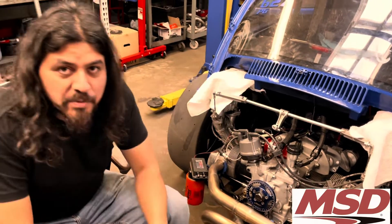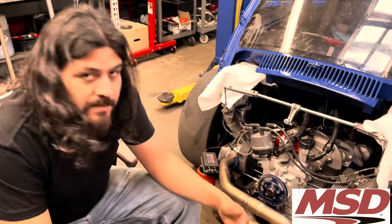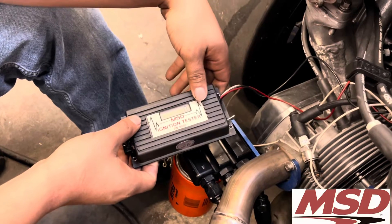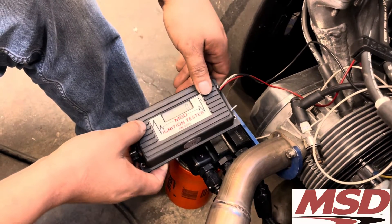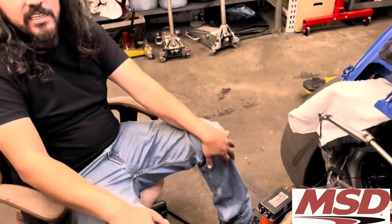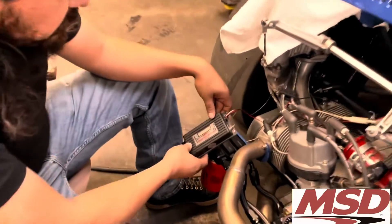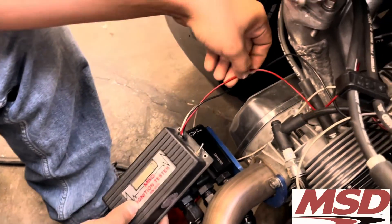One way to test so you don't have to rev your engine in the parking lot and sound like a Honda driver — they sell these ignition testers. This one is very ancient, probably 20 years old, but there are newer models with more features. For what we do with this Volkswagen, this is pretty much all you need.